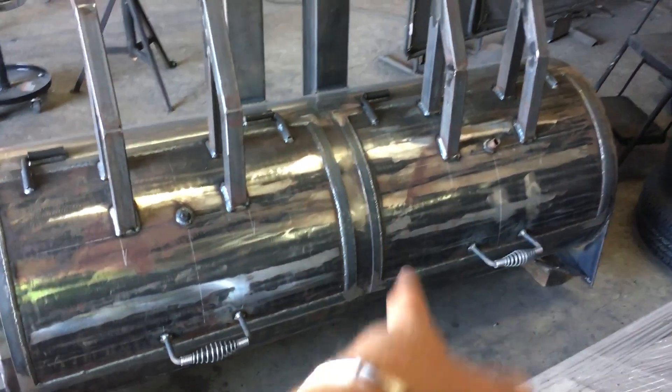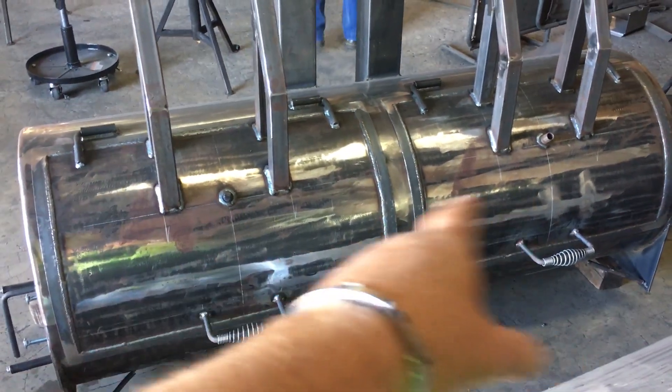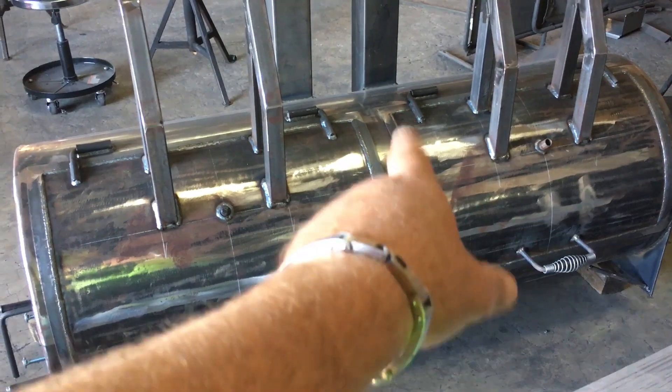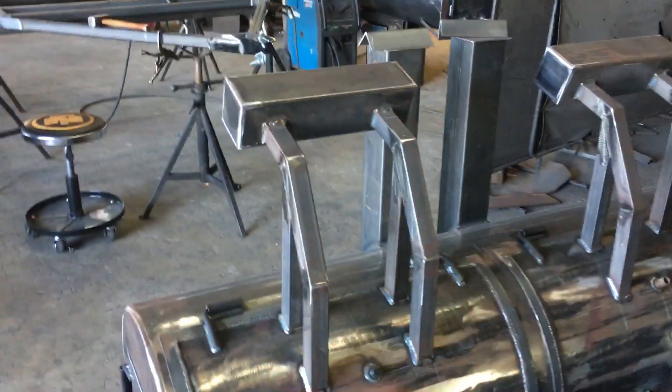There are actually two grills because there is a quarter-inch plate right in the middle that separates those two chambers. So if you need a big charcoal grill, you've got both chambers to fire up, or if you just need half the charcoal grill, you just fire up one side. It is partitioned off right there with quarter-inch plate. It's got access doors on both sides and lower counterweights.